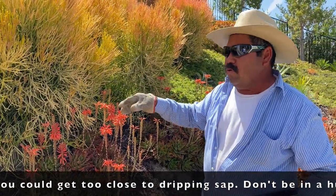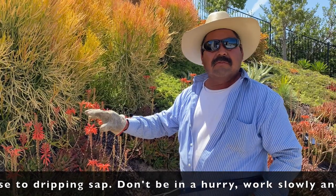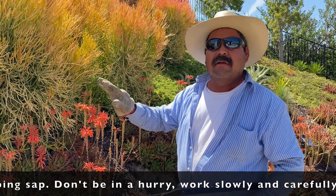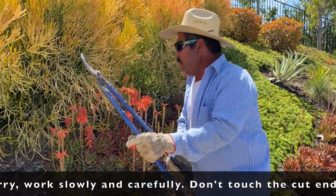I'm going to show you how to take your time — not in a rush, step by step, slowly. I'm going to show you how.